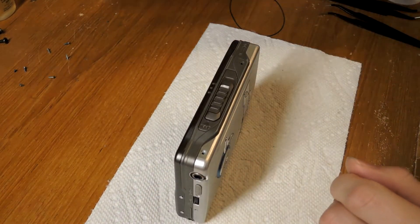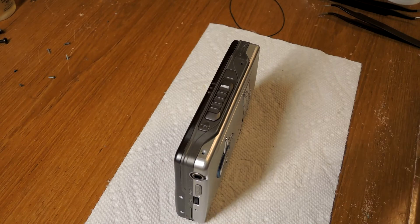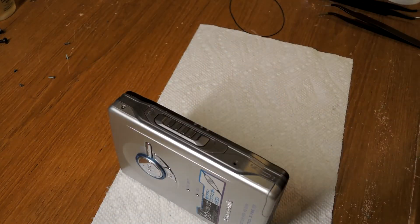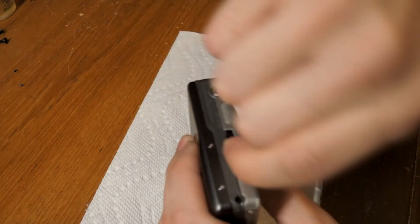And there you go — you've got yourself a repaired Panasonic RQ-SX59 portable cassette player, and now you can enjoy it for many years. Thanks for watching. If the video helped, give it a like. If you want to see more tips and how-to videos like this, hit that subscribe button.